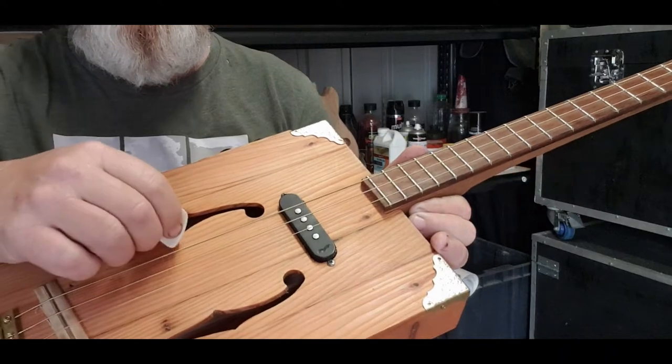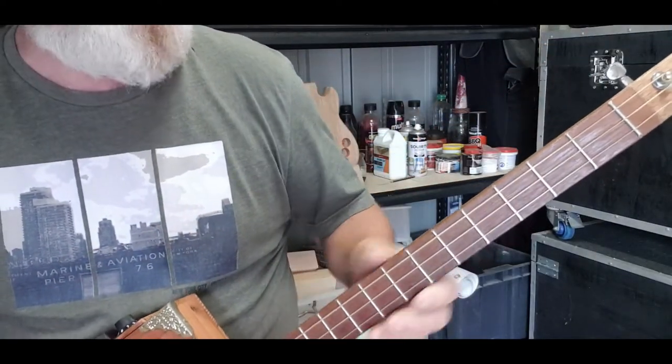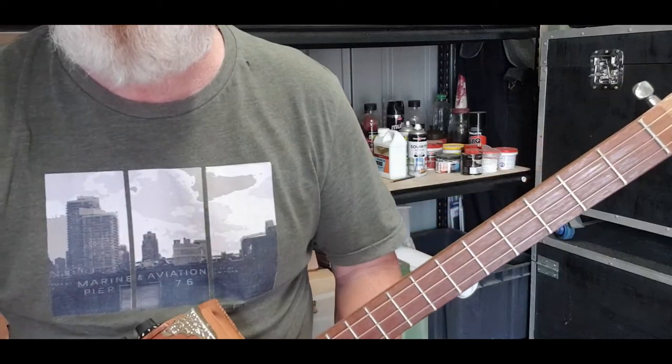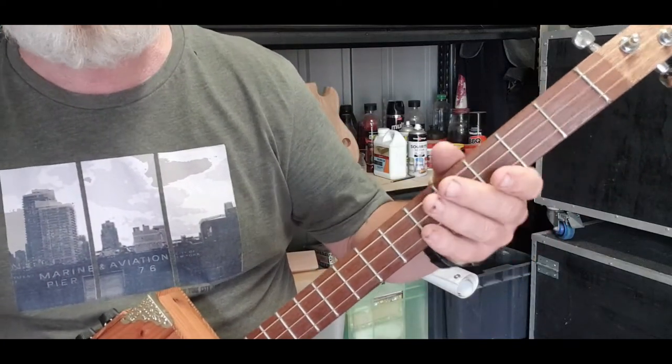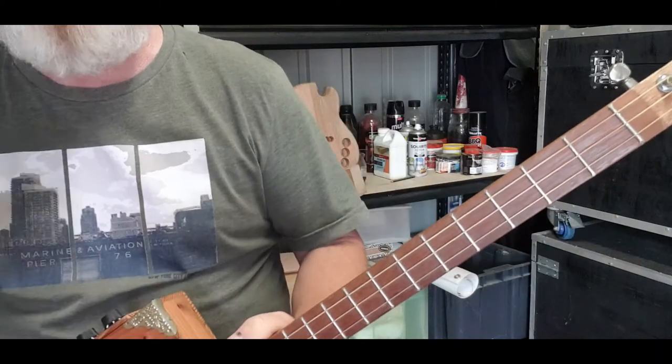My guitar is tuned to G. I think the record's done in A, so if you wanna do it in A, you just put a capo on the 2nd fret and it's the same sort of deal, righto?